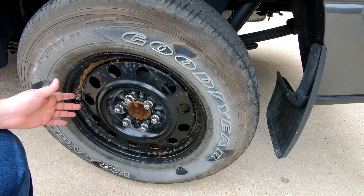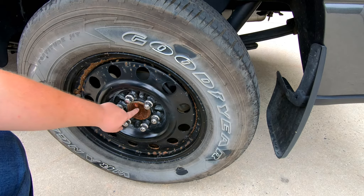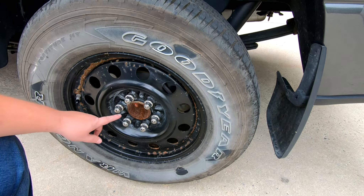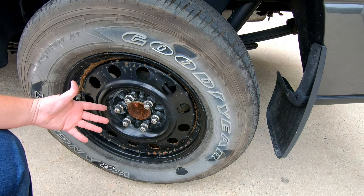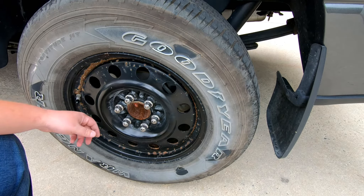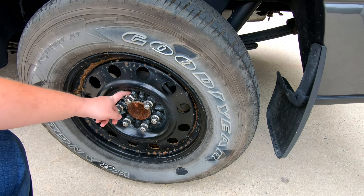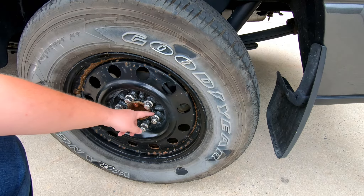Most aftermarket wheels are designed to fit multiple vehicles, so the hub diameters on the axle change by axle size, manufacturer, etc. Aftermarket wheels tend to be a lot more open in the center so they can fit more vehicles. What you can do is buy hub centric rings — plastic or metal — and the hub centric ring goes between the wheel and the hub to fill that gap.